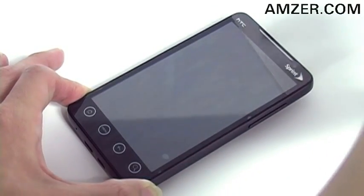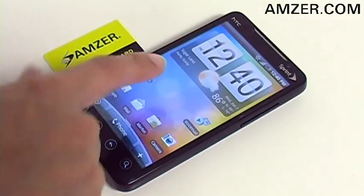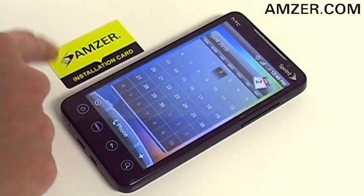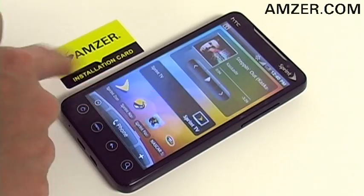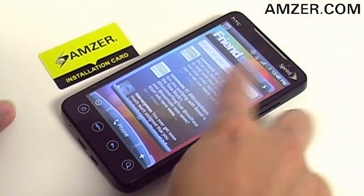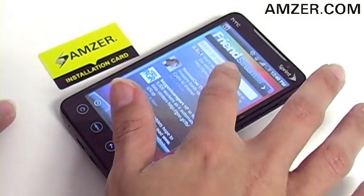Lastly, remove the second protective mask from the screen guard. So now your Evo screen is fully protected with full navigational control. Your screen is very responsive. Amzer's super clear screen protector reduces glare, prevents scratches, minimizes smudges and fingerprints.